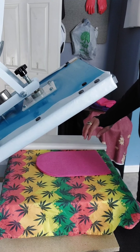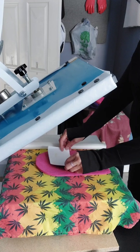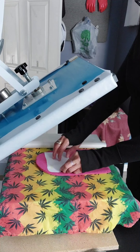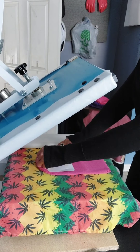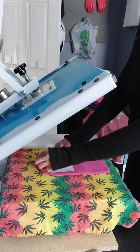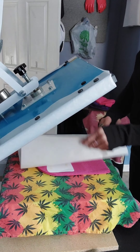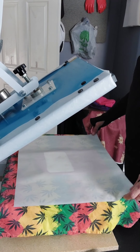Let me make sure I got it the right way. I'm just gonna use a little piece of heat tape — one piece is enough. Put this back over here. I want to adjust the pressure just one notch, and here we go.